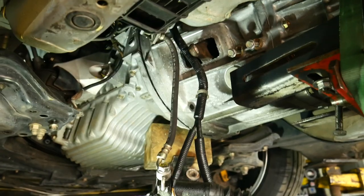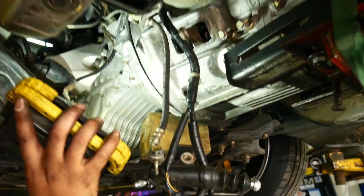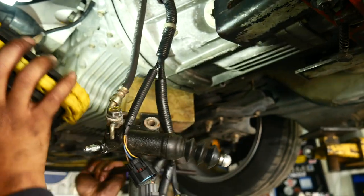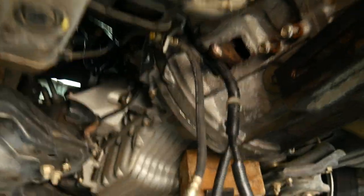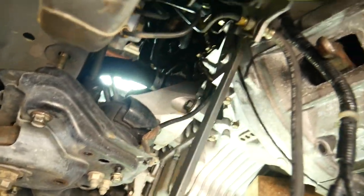Oh, look at all those beads coming out. This is a big deal that fell out. Uh-oh. I think we might still have a screw in there — in the top starter bolt.